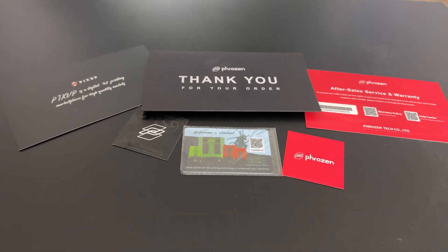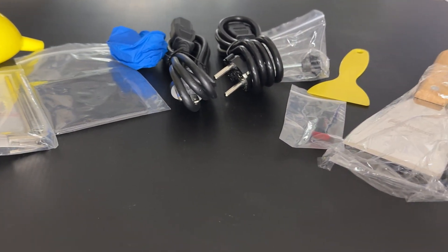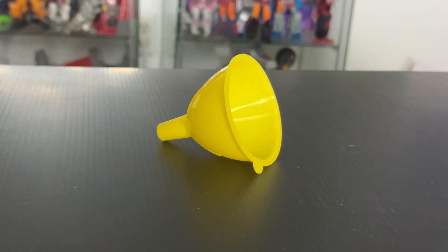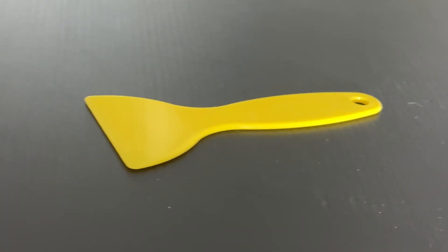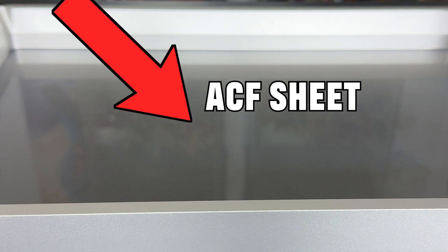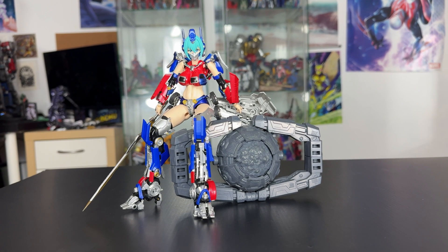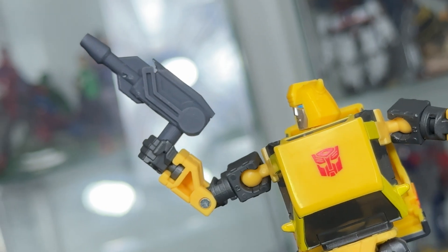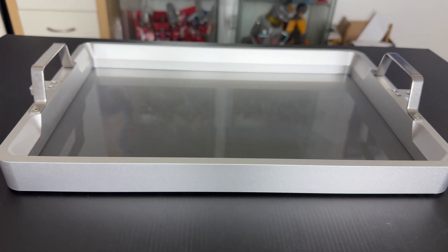There's a thank you card for purchasing this — I did not purchase this, I don't have that kind of money. We got a funnel for pouring resin back into the bottles, and a tool for removing resin from the vat. This is the vat for the resin with an ACF sheet that helps with faster print speeds at the cost of quality. We'll check out the quality of these prints later in the video to see if the speed is worth it.